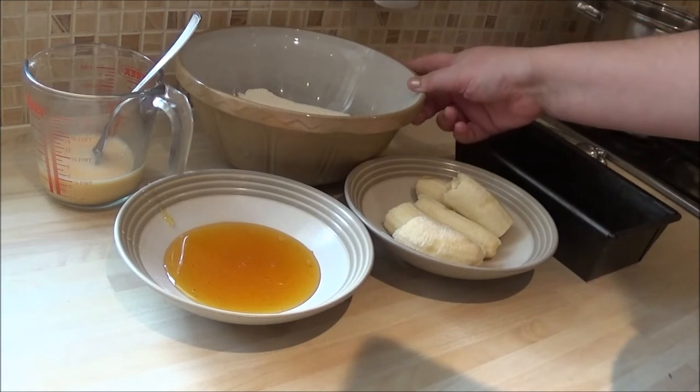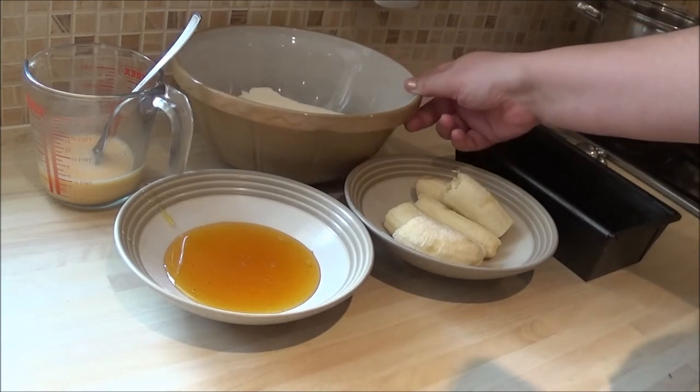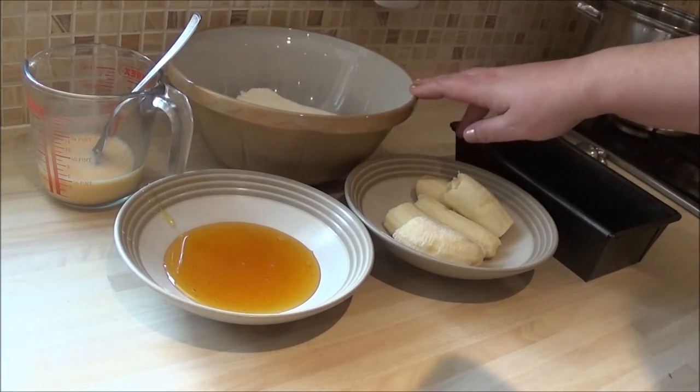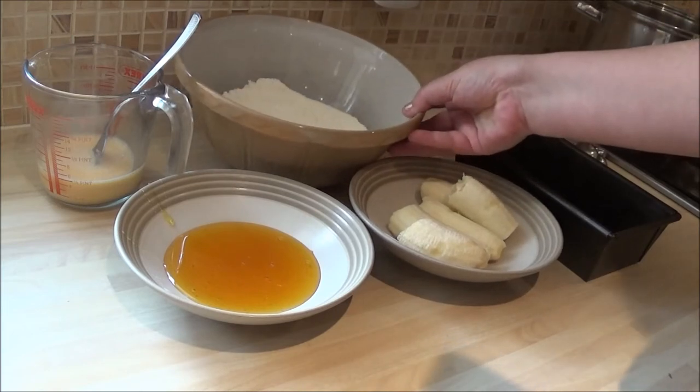185 grams of self-raising flour — that's 6 and a half ounces, something like that. And a pinch of salt. I'm going to put a pinch of salt in that flour.